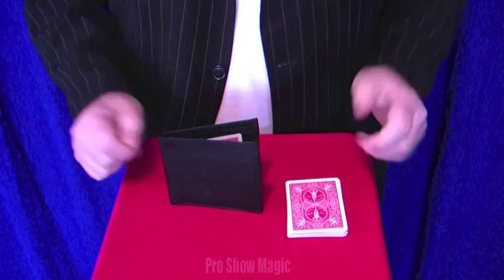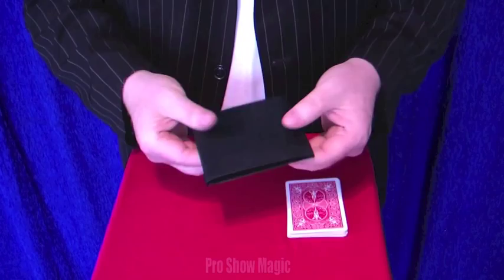This is the ProShow Wallet. It's a nice thin leather wallet that you can carry about every day with you, and of course to your gigs as well.